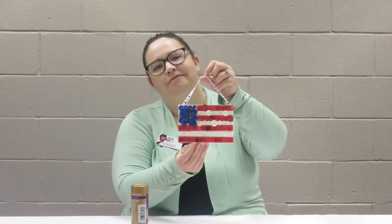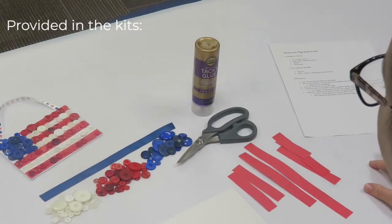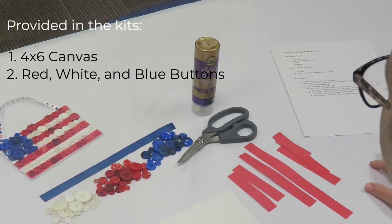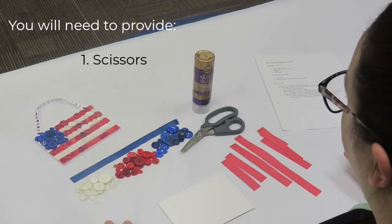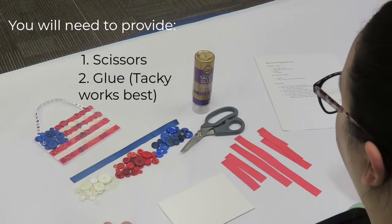Today I'll be showing you how to make this American Flag button art. Provided in the kits: a four by six panel canvas, red, white, and blue buttons, ribbon, and red paper. You'll need to provide scissors and glue. I prefer tacky because it dries clear, but school glue would work as well.